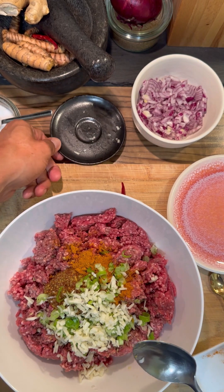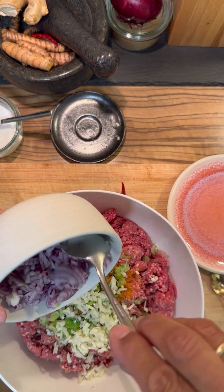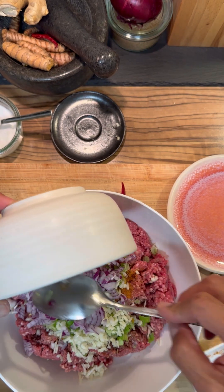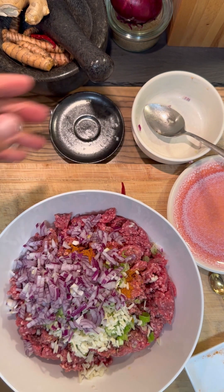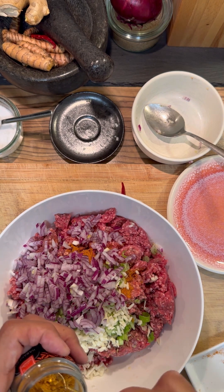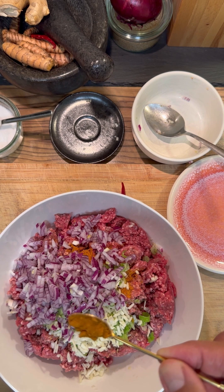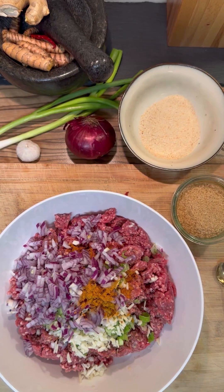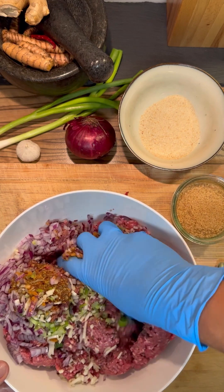And then one onion, finely chop it too. And if you like it spicy, you can put one little spoon of habanero. Now we have to mix it by hand very well.